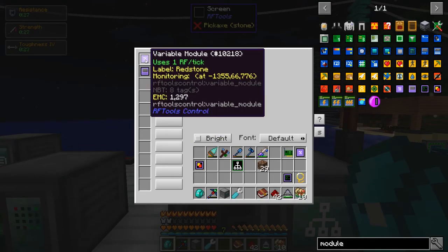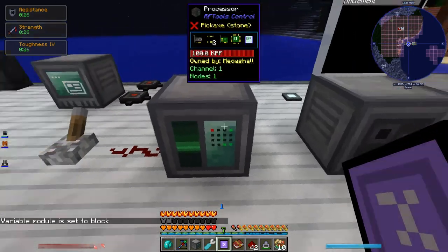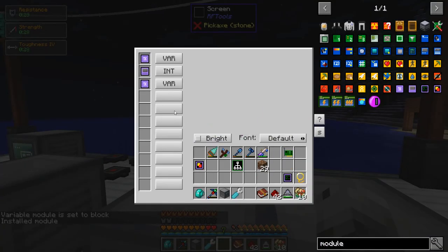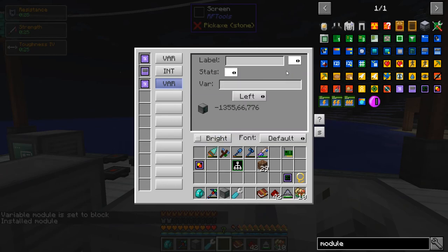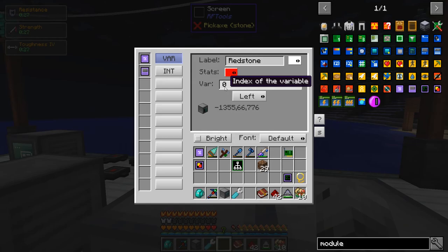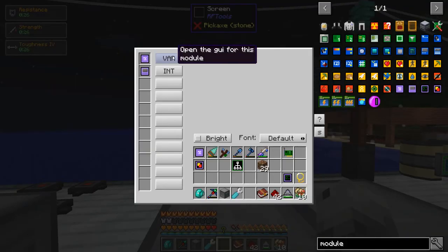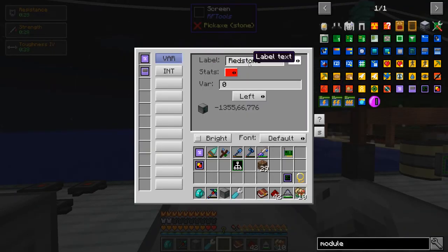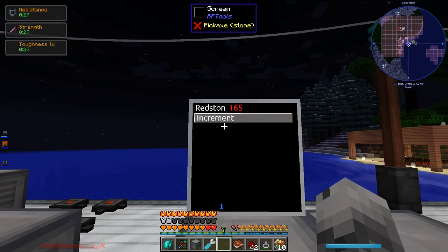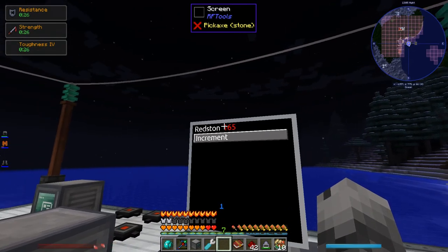The variable module is pretty simple. You sneak right-click on the processor to assign it, then you can give it a label and tell it what variable to display. I set this one to display variable zero — that's the 165 there. I call it 'redstone.' The room for text is extraordinarily small — it only displays about seven characters — that's why it says 'redstone.' So that's displaying variable zero.